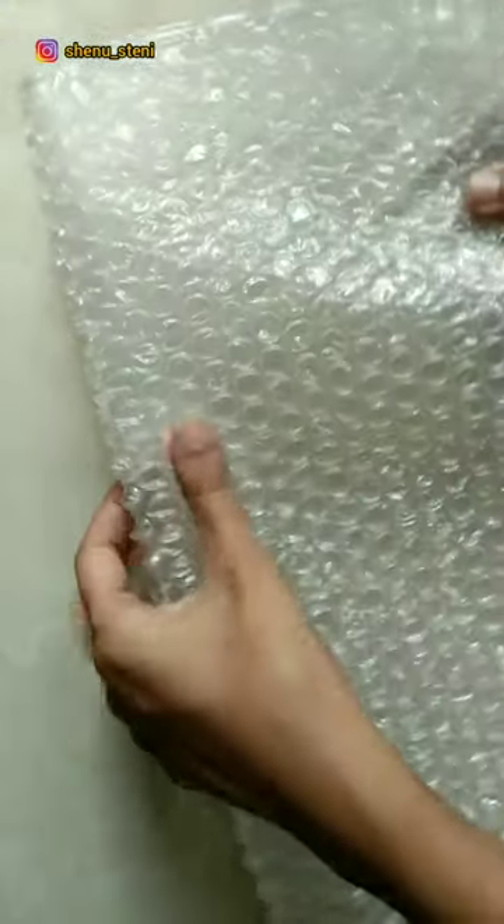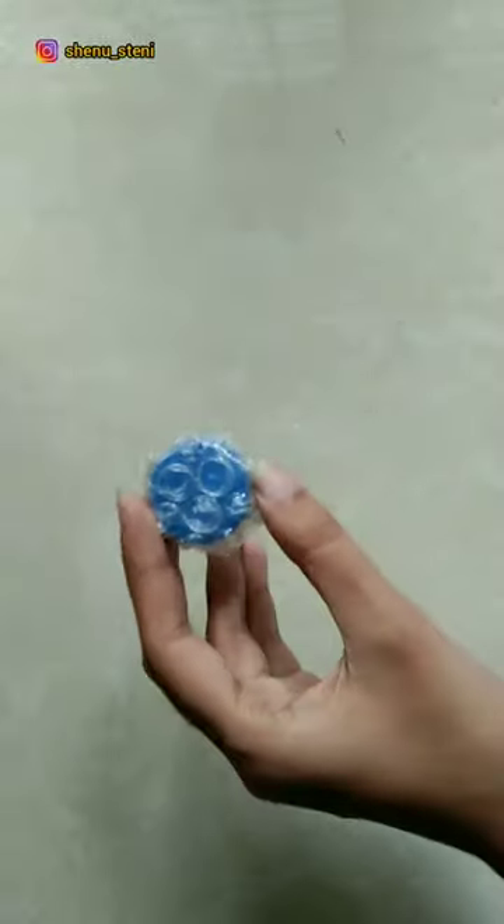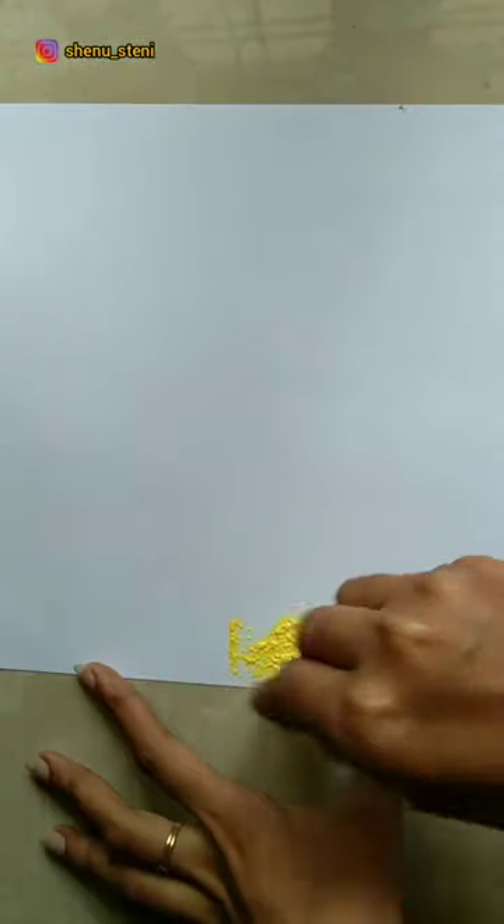We are going to paint this one. I am going to cut this piece in the acrylic bottle. I am going to cover it and paint it with canvas. I am going to paint the record sheet.